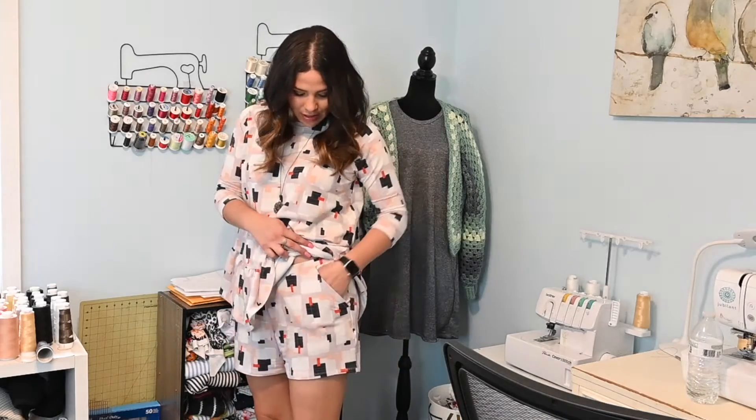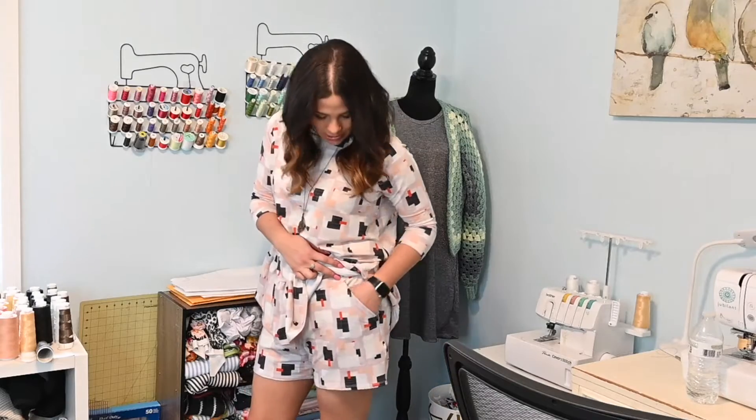Hi friends, it's Ziana here today and I've got an easy but cool hack for you. Do you ever sew up a pair of shorts or a skirt and then realize that they have no pockets and it's just kind of aggravating? I'm going to teach you today how to make jogger pockets.